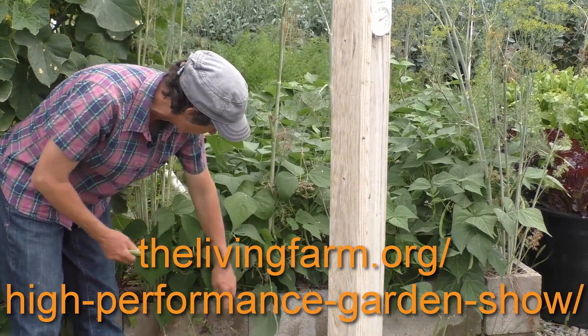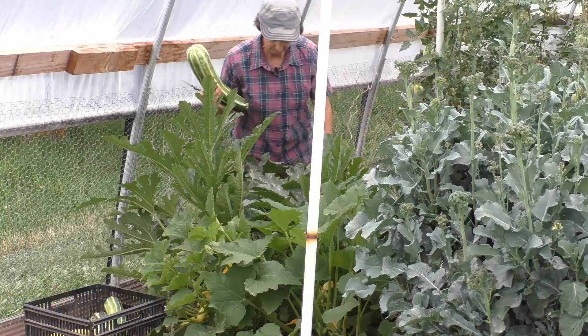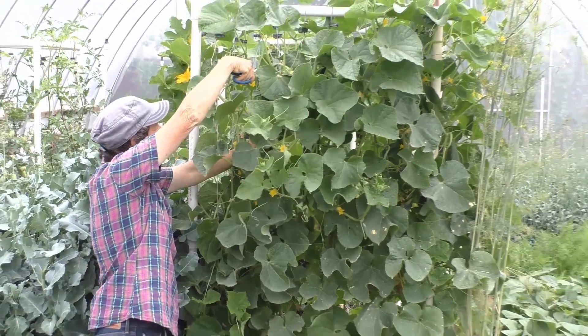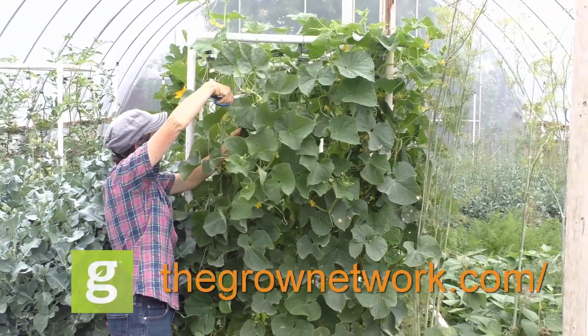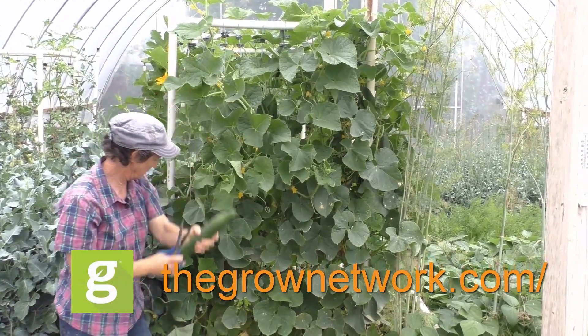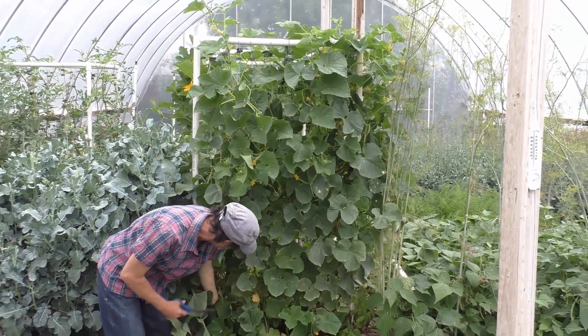It's free and online. Also, if you want to join the premier online community of people who grow food, medicine, and build resilient communities, join us today at thegrownetwork.com. Thanks so much for watching. May your garden be easy, fun, productive, and always organic.